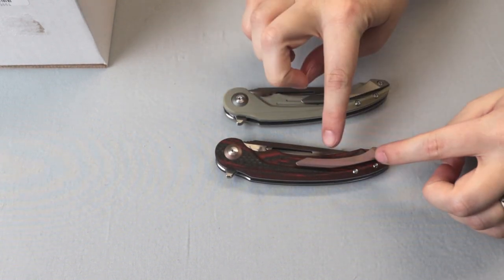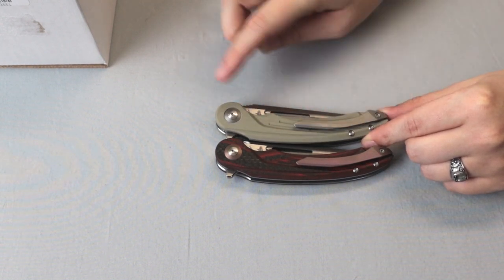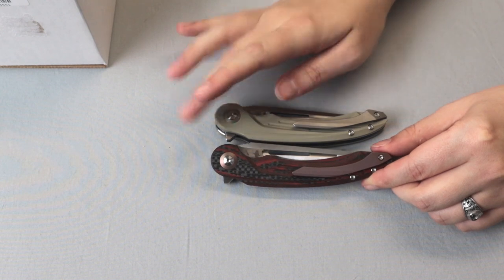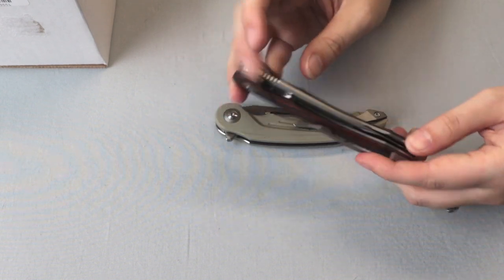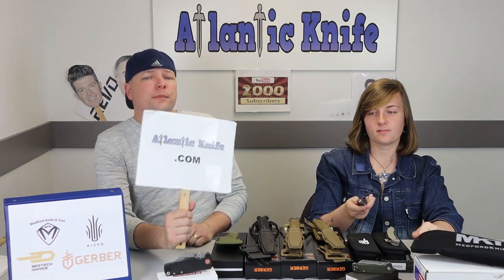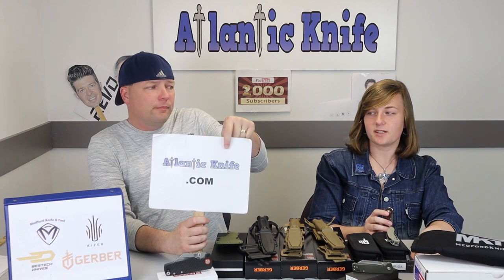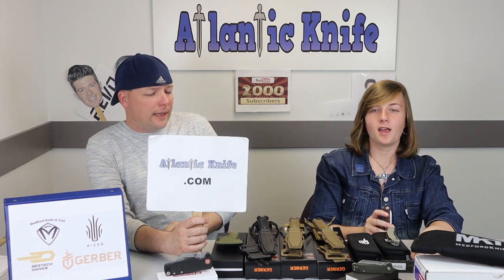The Bestech Irita has a black G10 backspacer and a titanium pocket clip that matches the color of the pivot — so the silver one has a matching gray-silver clip and accent. Don't get irate — get your Bestech Irita, starting at only $90 from atlanticknife.com.